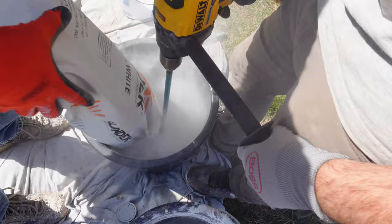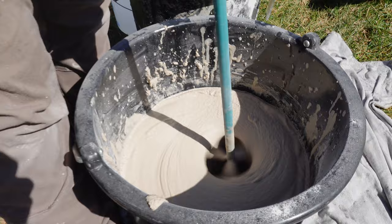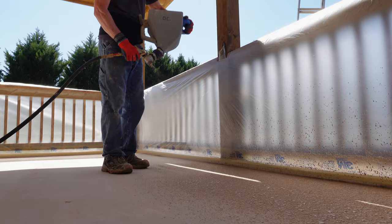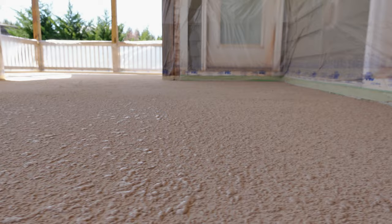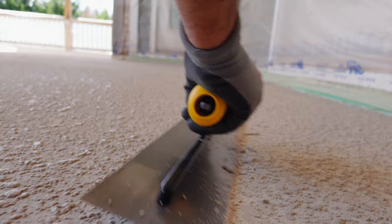We're going to make the mix a little bit wetter to make it easier to spray. We pour this into a hopper gun with our compressor set on low pressure so that it sprays out an even splatter across the whole floor. We're going to walk out on this in spiked shoes, take a hand trowel, and knock down all of the high spots in the texture we just sprayed. That leaves what's called a knockdown finish.